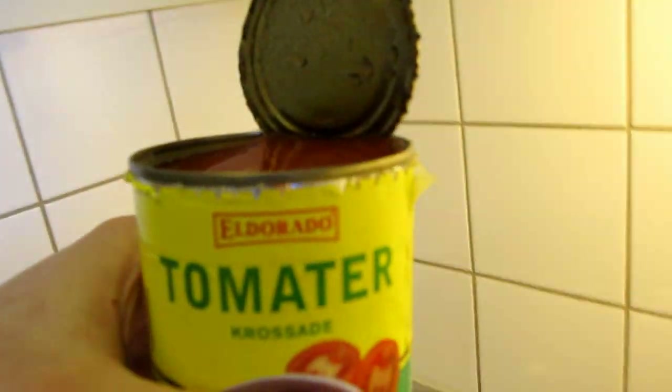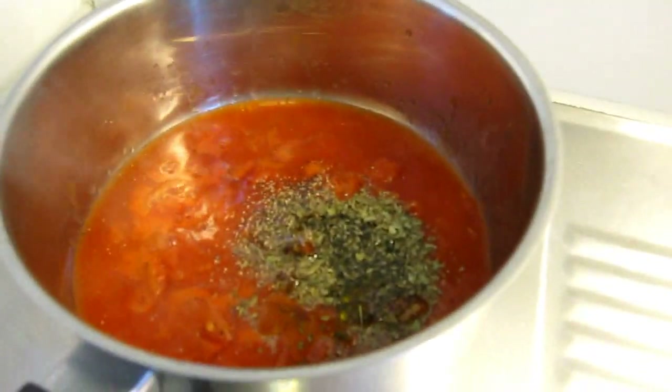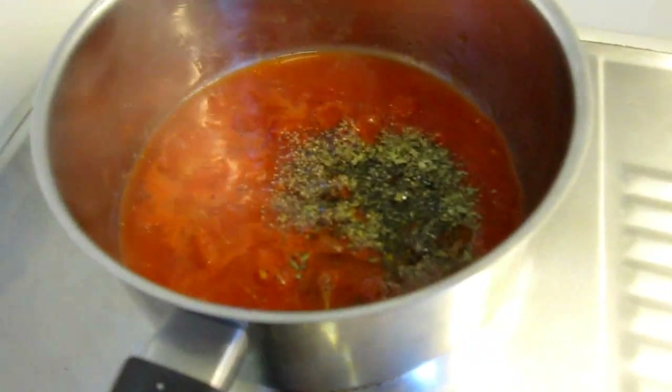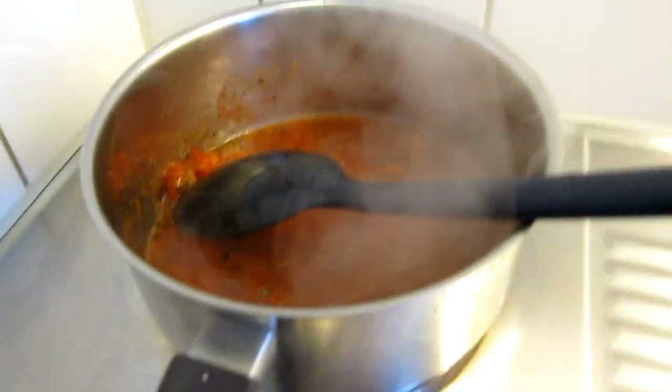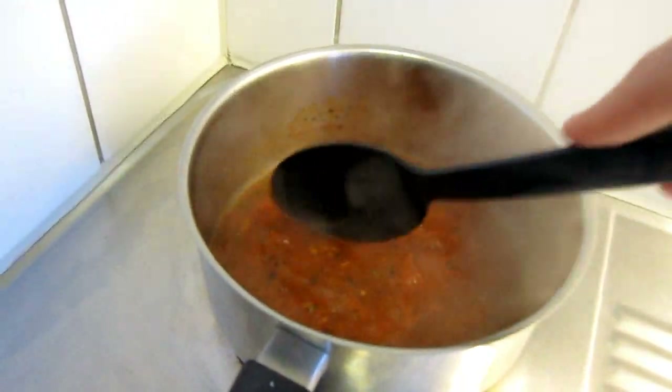Now I'm just going to make a simple tomato sauce to put on my pizza. I put some crushed tomatoes in here — just about half the can, I only need half. I add some salt, some black pepper, some basil, and some olive oil. You just need to let it simmer down a little to make it more concentrated so you can put it on your pizza.